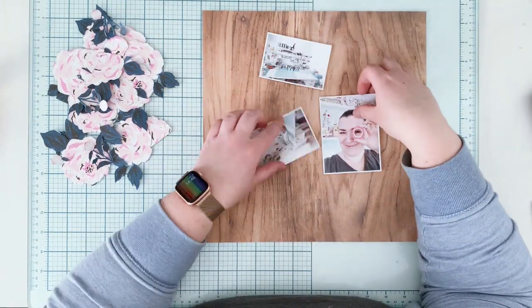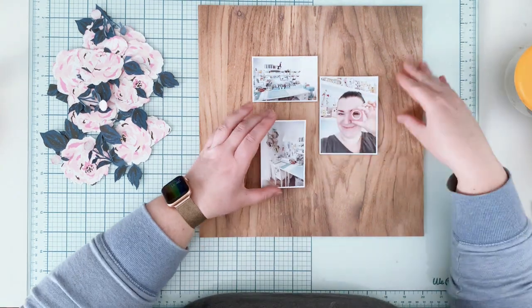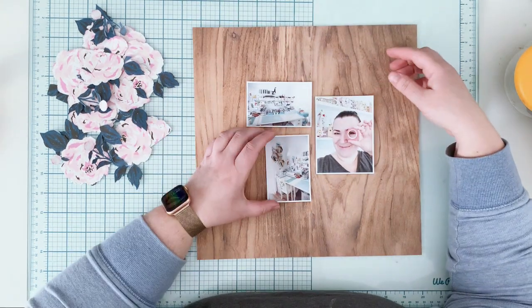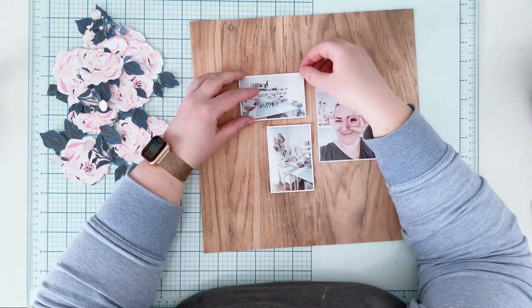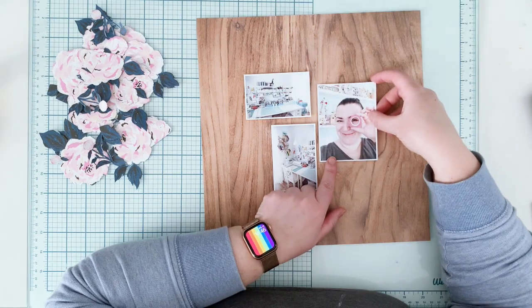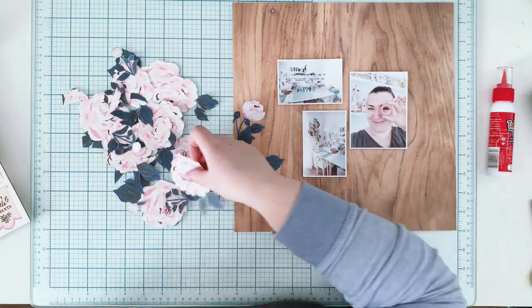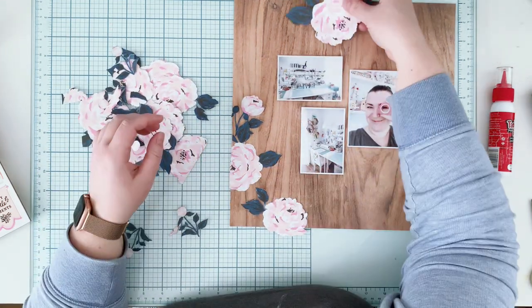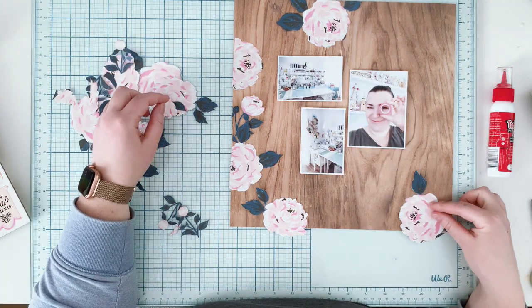For my background I chose a paper with a wooden texture, also from the Marigold collection. I printed three pictures — two of them are photos from my scrap room, which was recently cleaned out. It was a major task; it took me about six days to go through each box, container, and shelf.